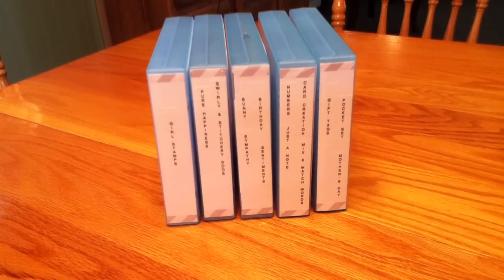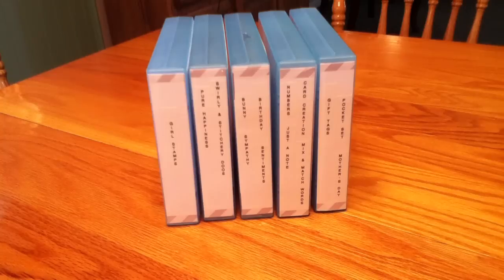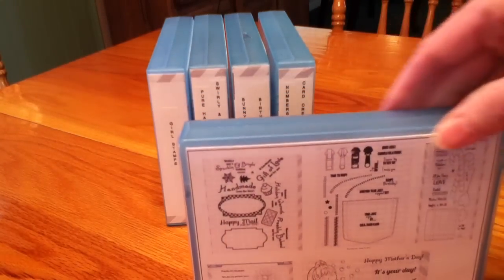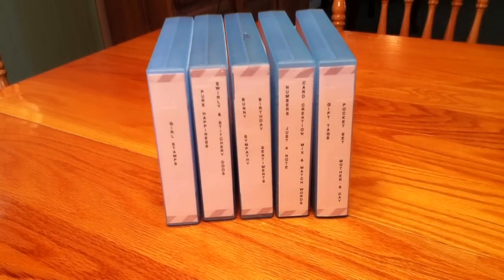I tried to get all the dies and stamp sets that match because it makes cutting out so much easier — you stamp it, line your die up, and cut it out versus having to fussy cut. When I get more binders for my other stamp sets from other companies, I plan to do the same labeling, and I'll find the images on the internet for the other stamp companies too. Then you can take a quick look, and I will show you what these all look like in my craft room on the shelves.